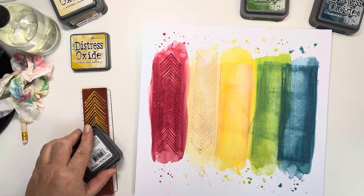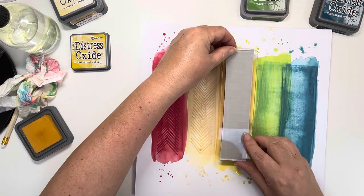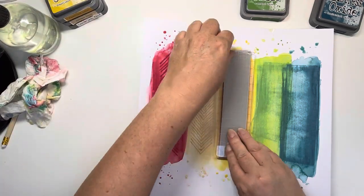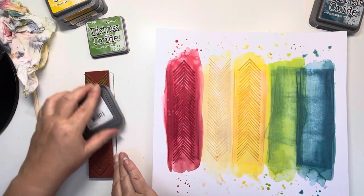Yes, it is Antique Linen. Going through each strip, and each time I'm rotating the stamp through 180 degrees. So the chevrons point up on the first one, down on the second one and so on and so forth. Once this is all done, I'm just going in with the green now.